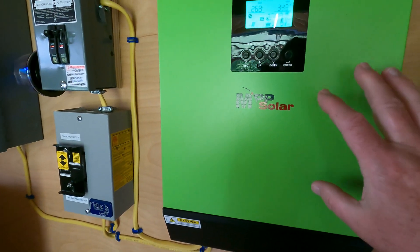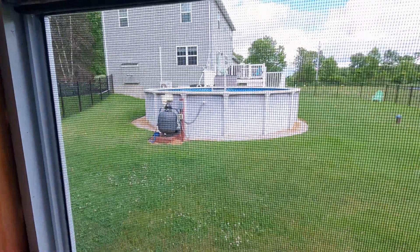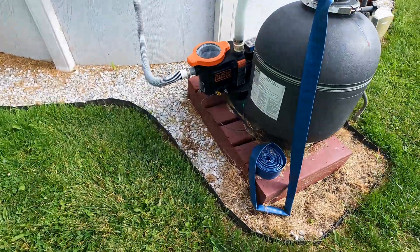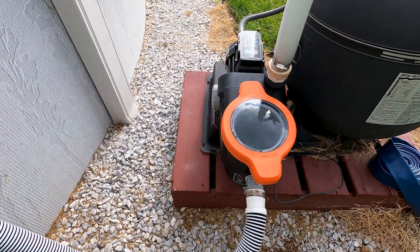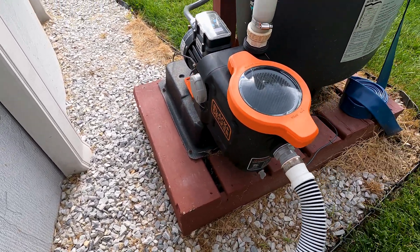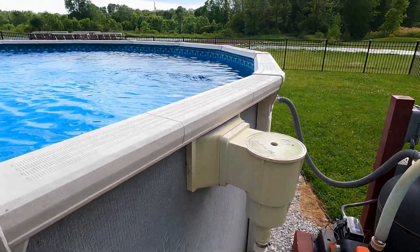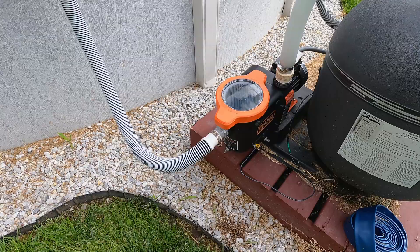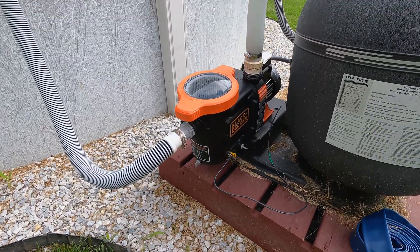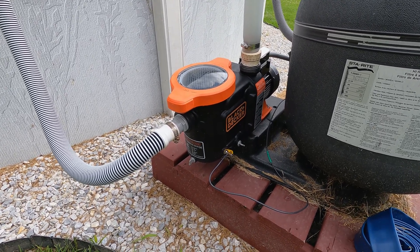The other major thing that happened along with getting another set of batteries is I went ahead and installed a variable speed pool pump. That has been the X factor here because that pump is really energy efficient — it's using less than half the energy with the same results for getting the pool clean. I'll have a separate video coming out on that pretty soon. Plus, when you start it up, it's got a soft start built in, so it's not hammering my inverter like my old one-horsepower pump was doing.